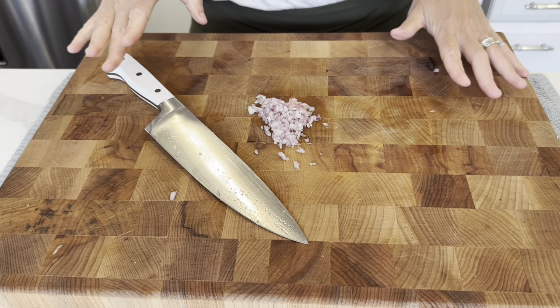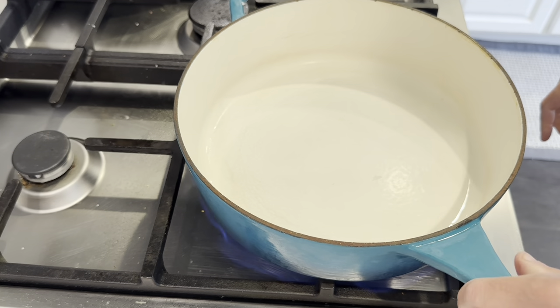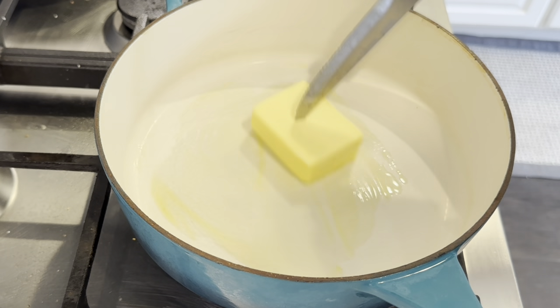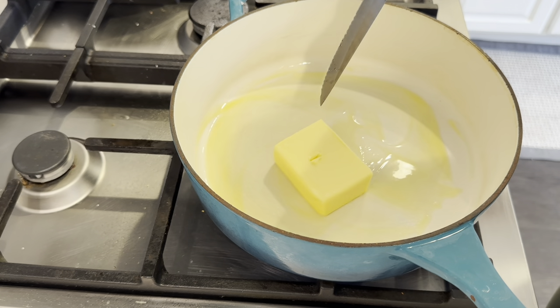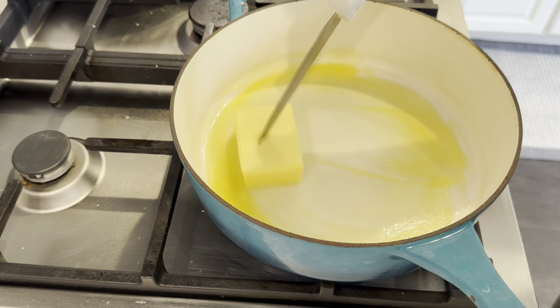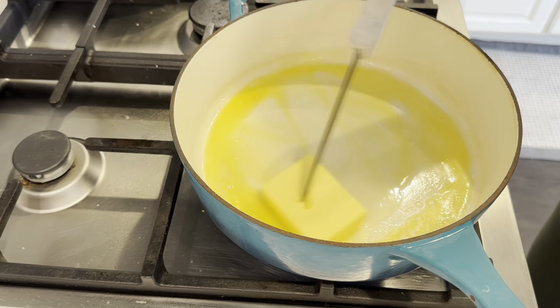Let's head over to the stove. The recipe I saw online called for Campbell's Cream of Chicken Soup, but instead of going that route, I am going to make a homemade gravy. That's why I'm going to start with butter and some shallots.